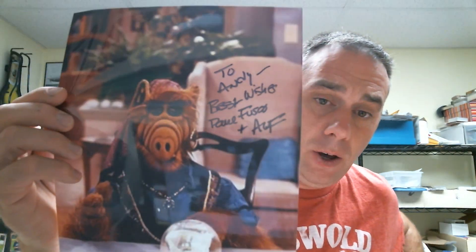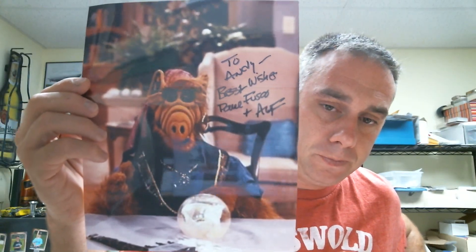Paul Fusco, who created and was the voice of ALF. So I have my picture — I'm almost there, fourteen or fifteen minutes in, almost there.